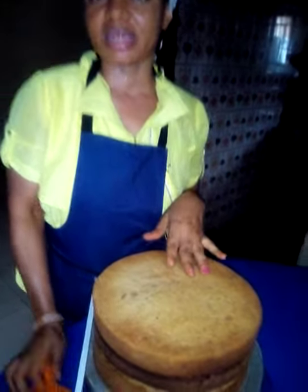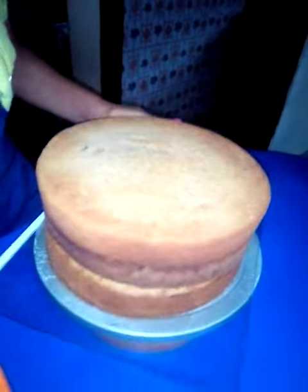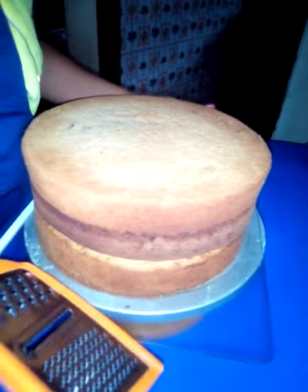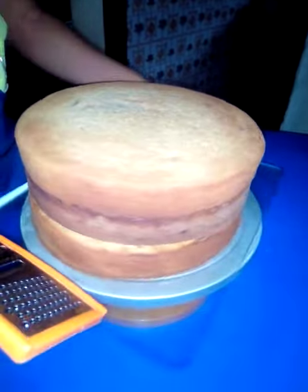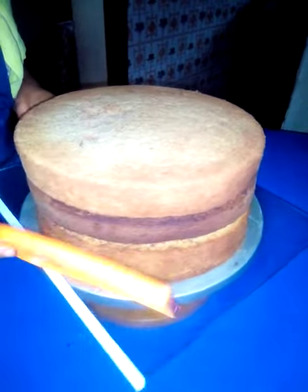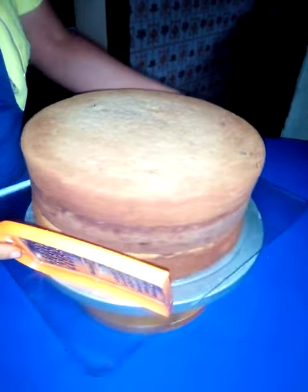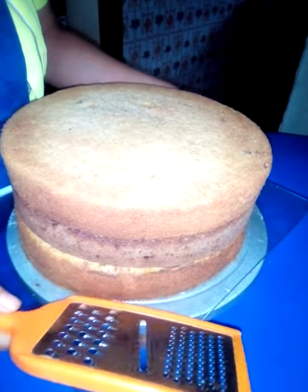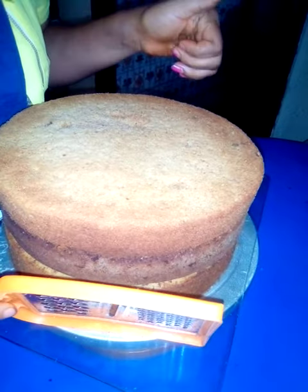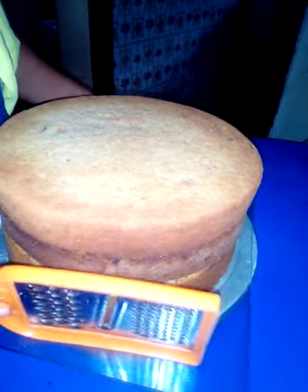Hello lovely bakers, today I'm going to be showing you how to trim your cake in a very easy way without using your knife, acrylics, or any sort of trimming machine. Once again it's La Bella World, and I'm pleading with you to subscribe to my channel, press the notification button, and give a thumbs up for me.